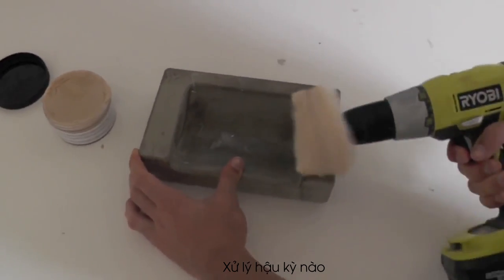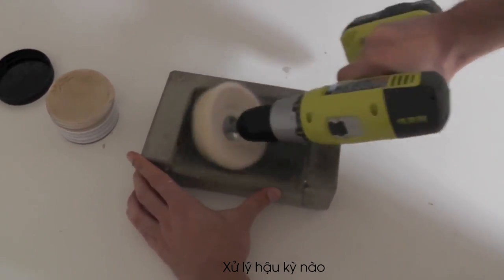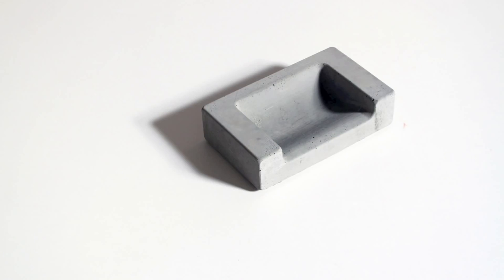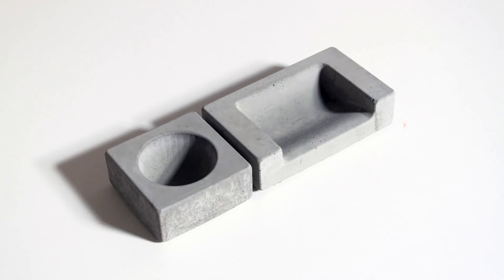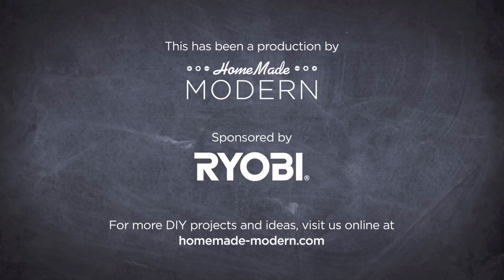I used a buffing wheel and my Cordis drill to finish off the dish. The flexible silicone molds are reusable so I can make as many of the dishes as I want. I also made a water dish to accompany the food dish. For more detailed instructions check out my website and follow me on social media.